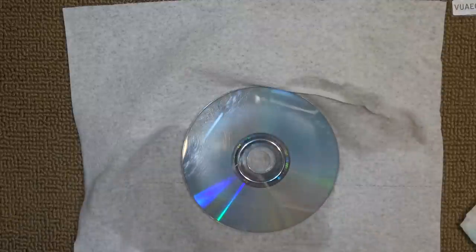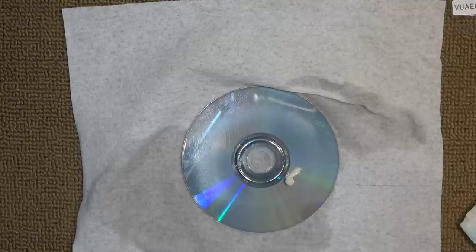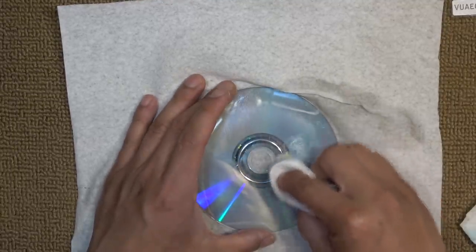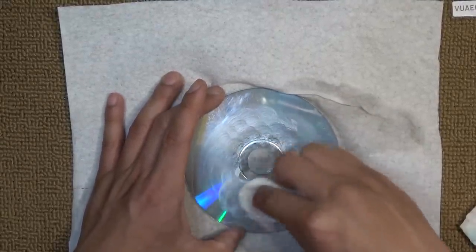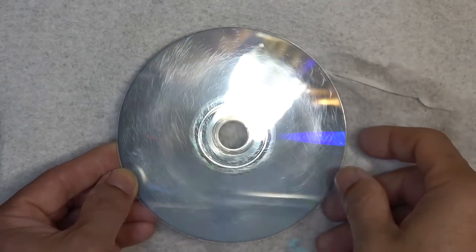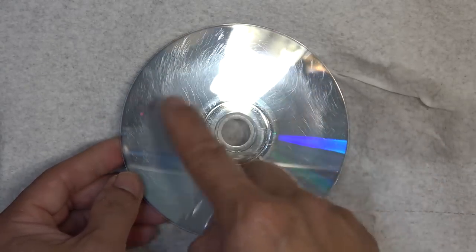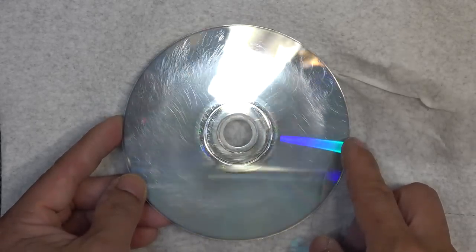So my final step is to use car wax to polish it up. Shake it up a little bit, and that should be enough — don't need much. I'm going to smear it around. Here we go — nice and shiny. It still has scratches, but these are shallow, not deep scratches, so it should be fine.